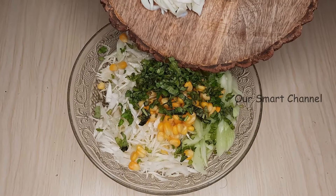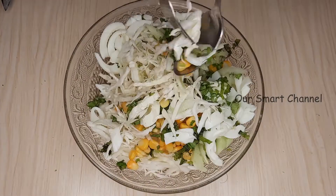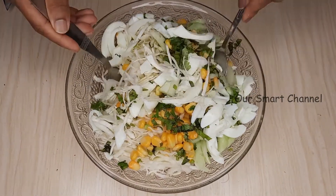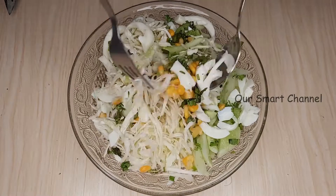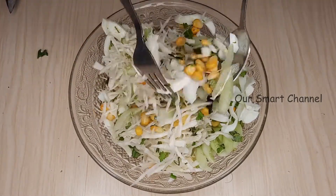We have 3 cups of cabbage. Let's mix it in — just a rough mix. That's why we can do a rough mix.